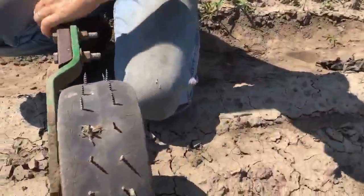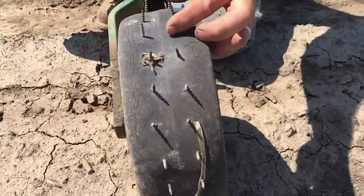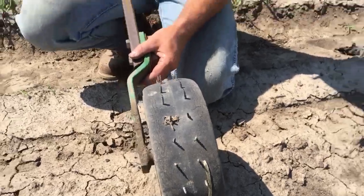I've learned this from a sugar beet grower in Michigan. It's just a gauge wheel from a cultivator that I put some wood screws through, and then it's rolled over the top of the bed to bust up that crust.